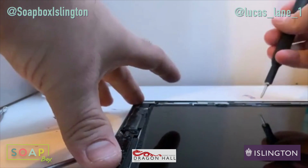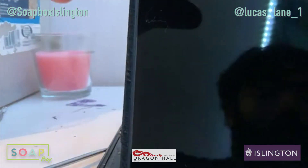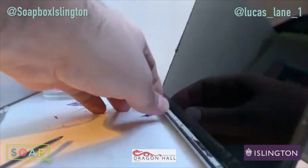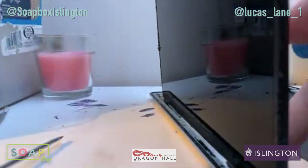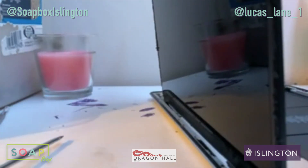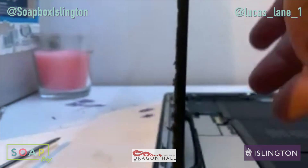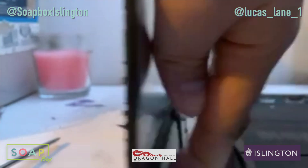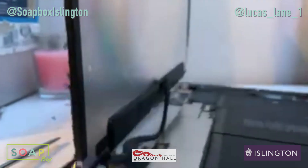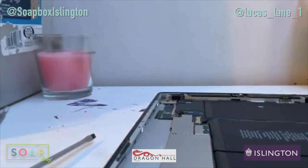You should be able to lift up the display, which is like a book. Lift up this bracket. Get this display off. Put that to one side — make sure it's safe.